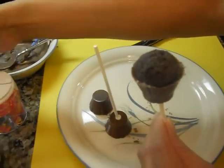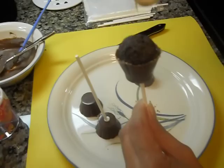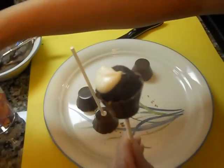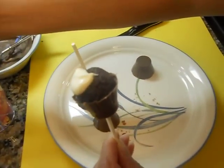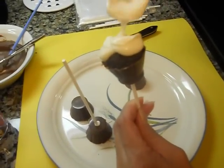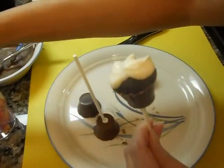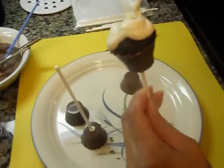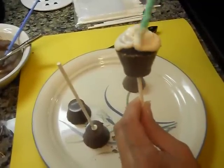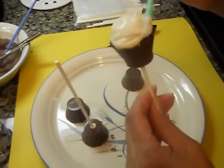Now you're going to take your white and drizzle it on there. A little bit more. Just spread it on. Now you take your paintbrush and put it all around. It's a white cupcake.